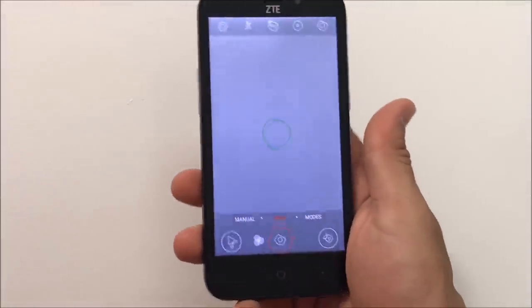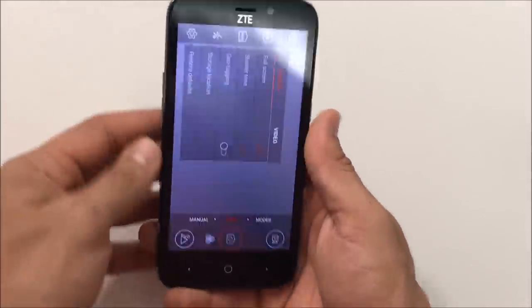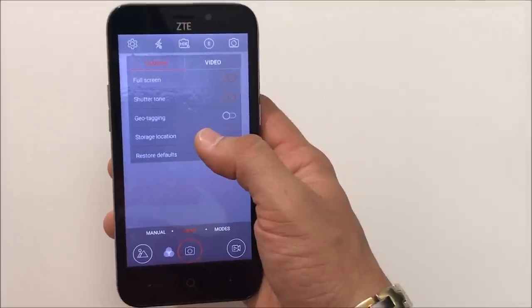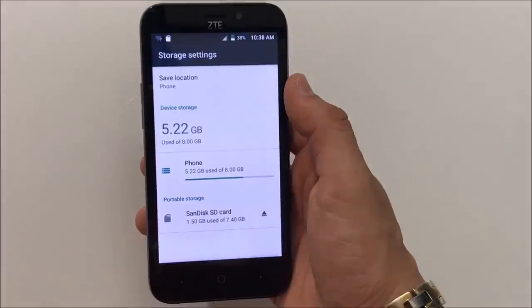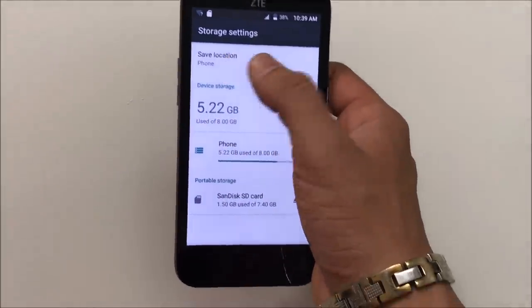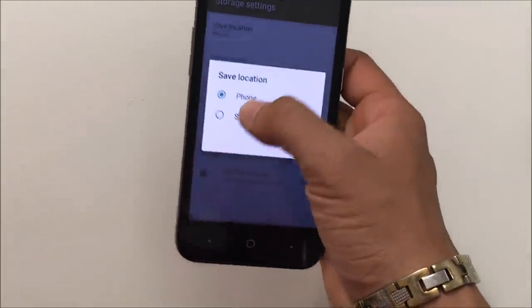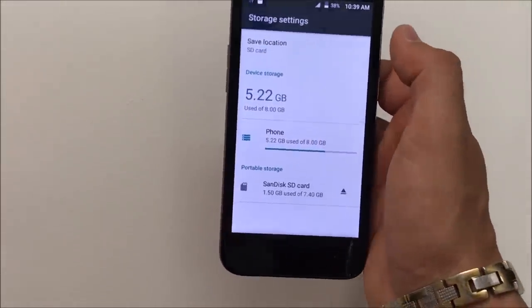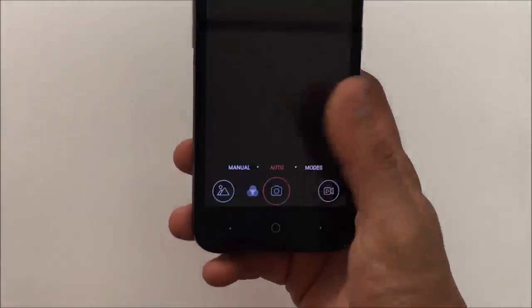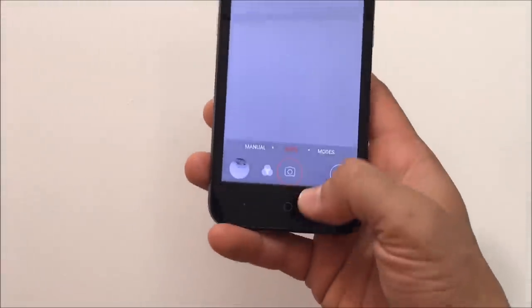Here's the camera. When you're in the camera, select the settings option up here and select storage location. In storage settings, select save location and choose SD card. Make sure that save location says SD card. Once it does, you're ready. Now pictures and videos taken will be saved to the SD card.